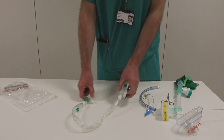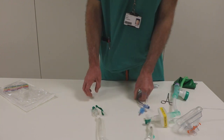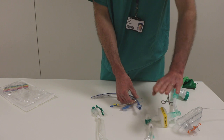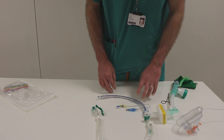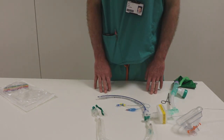Once our patient has been safely intubated, we'll hook this in-line past the filter. Obviously we can't pass the suction catheter through the filter, and then we'll connect our endotracheal tube to that and make it secure.